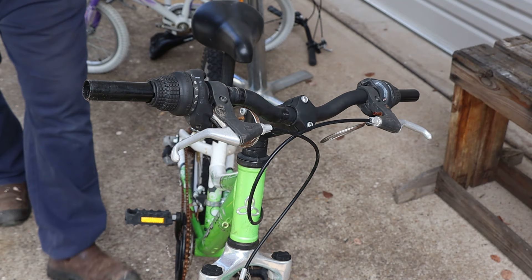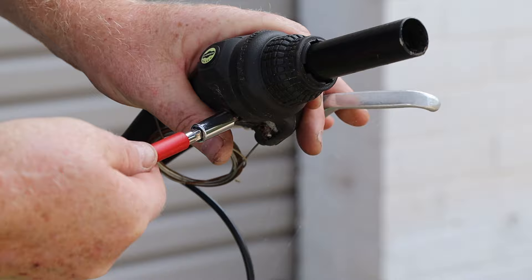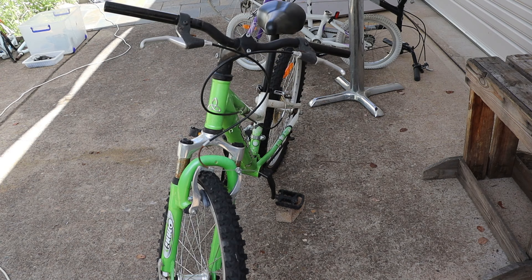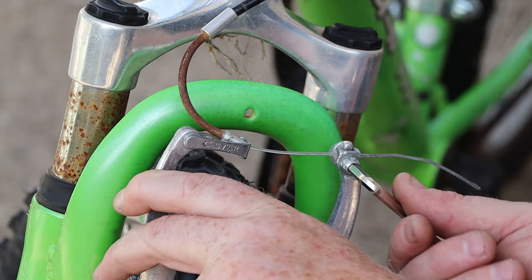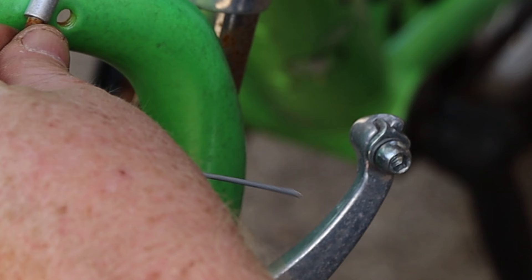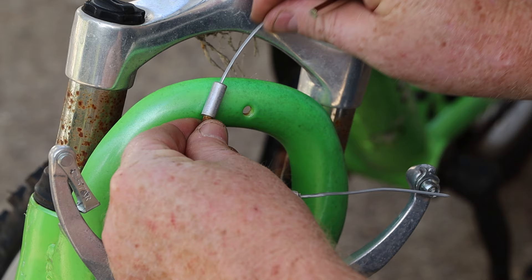I'll start by removing the gear shifters from the handlebars — for these ones you just need to loosen this locking screw then they slide off the end of the handlebars. I'll remove the other shifter in the same way. Now we can disconnect the brake cables from the V-brakes: just loosen this bolt and the cable will slide out. Because I've already dismantled this bike the cable end is clean and we can pull it through the elbow part of the V-brakes as well.